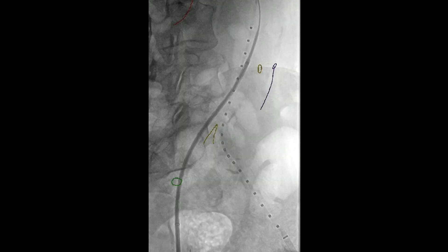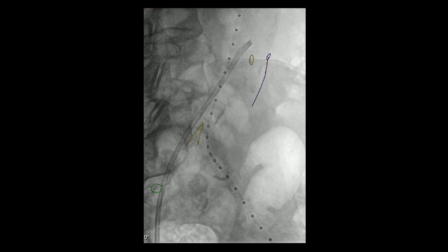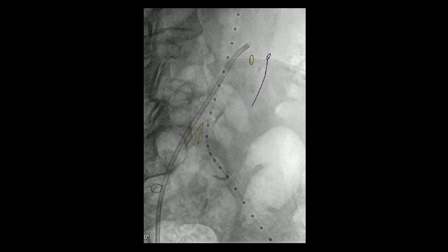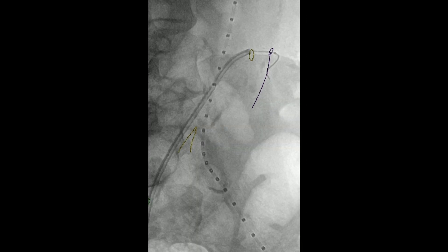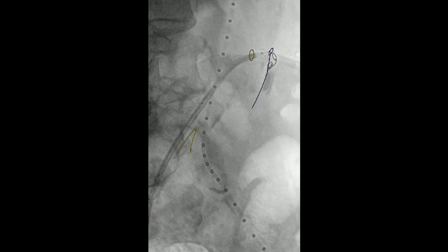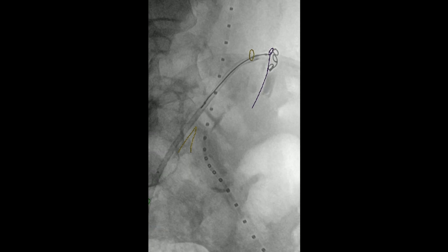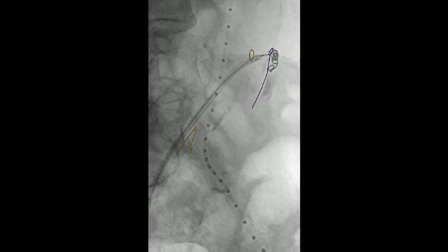The initial plan after fusing the CT scan to the patient was to embolize the IMA preemptively. The yellow circle represents the origin of the IMA, and the purple line shows the stem of the IMA and then the center line. You can see how the catheter passes into this. We actually got a little dissection initially, but went on to embolize this with coils — interlock coils from Boston Scientific.